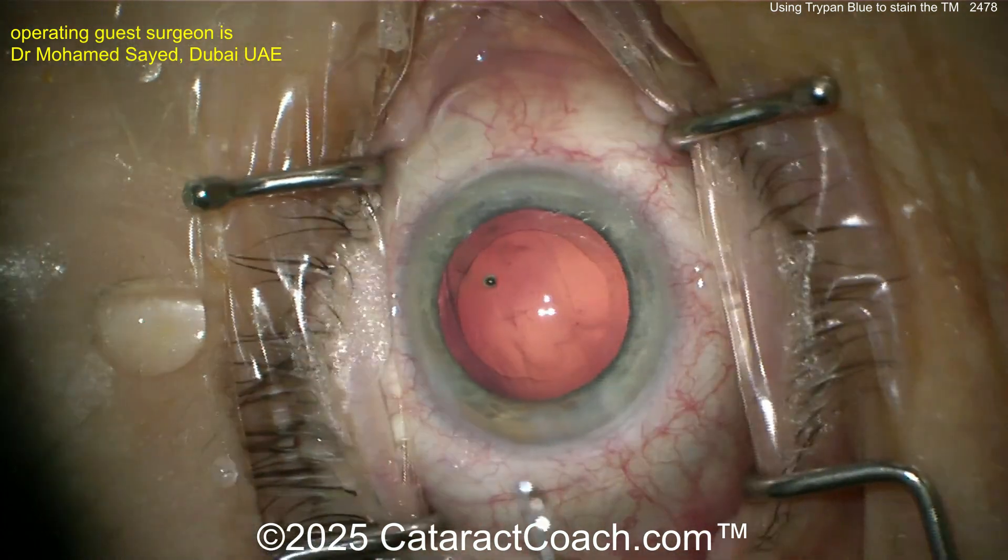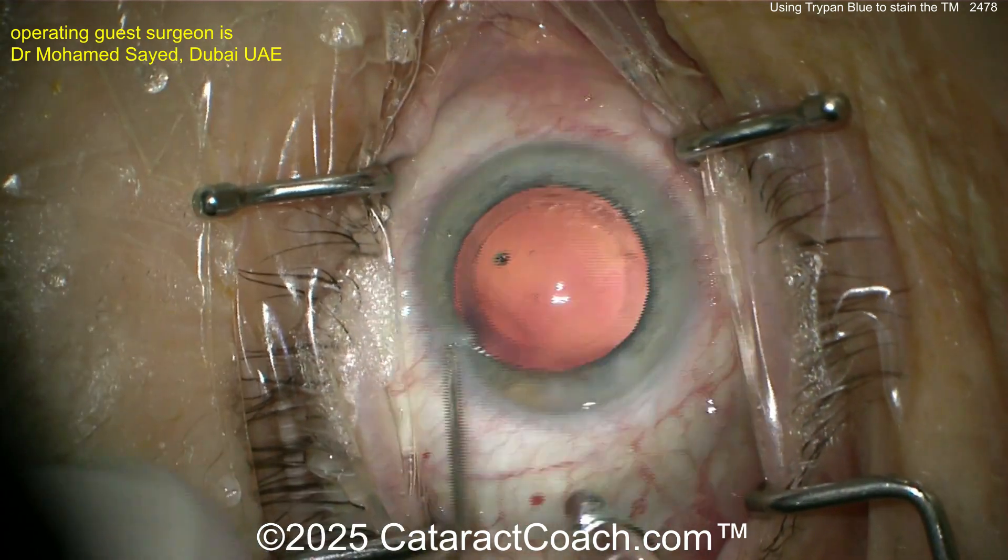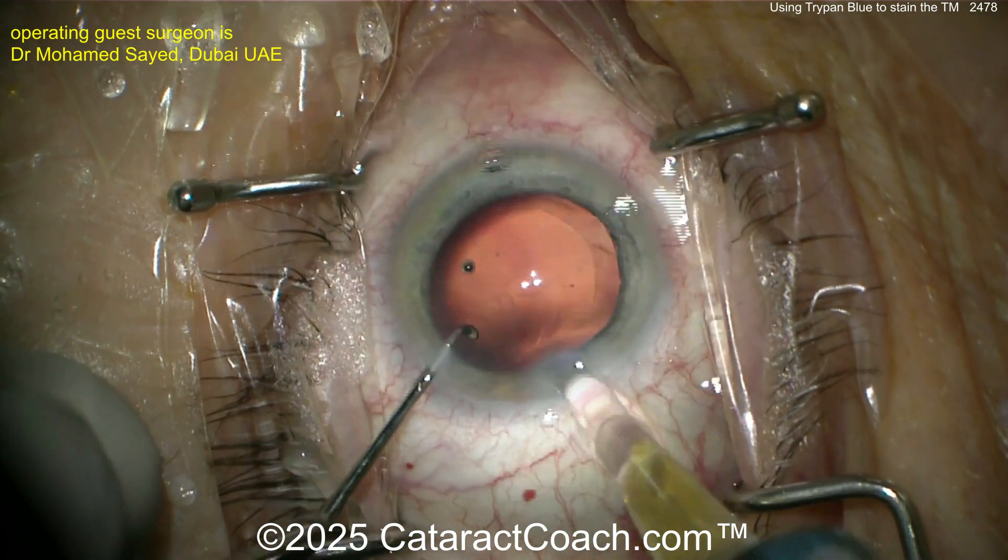You've got to check out the Cataract Coach podcast — look it up on cataractcoach.com, Spotify, Amazon, Google, Apple, or wherever you find your podcasts. It's an amazing podcast.